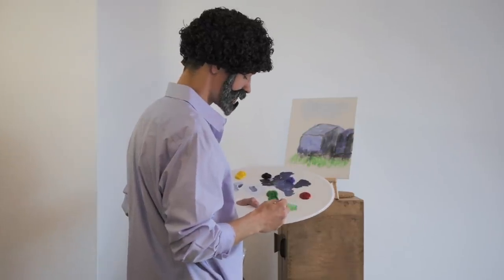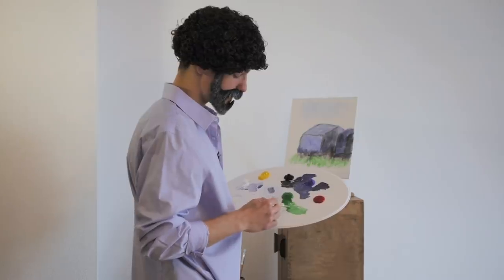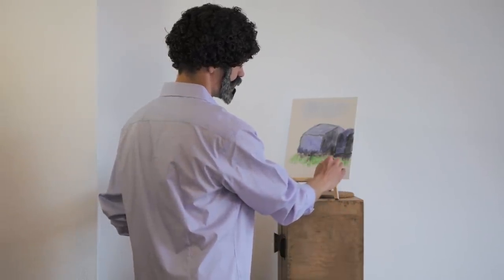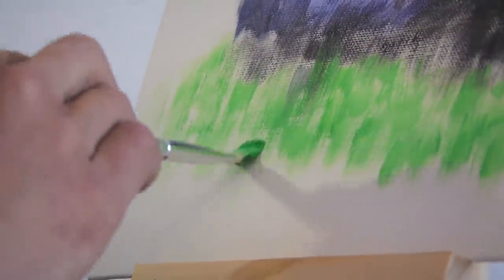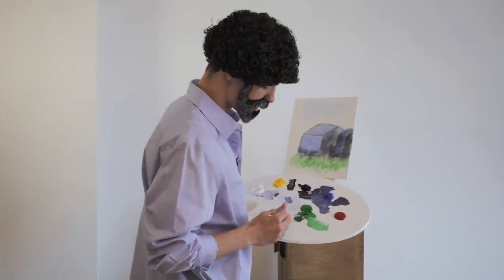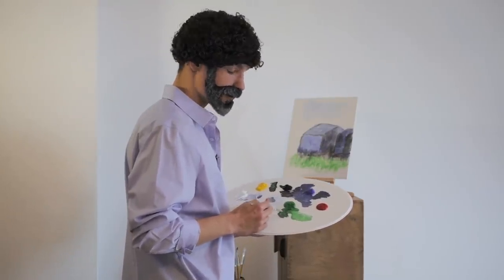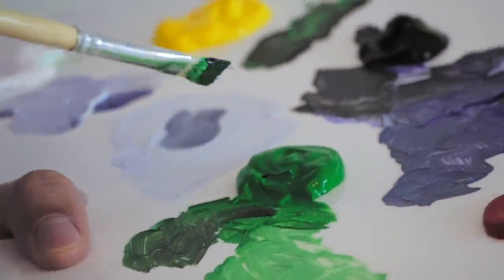Getting excited — can't stop with this grass, it makes me so happy. When I'm out training, I feel like the spot is the canvas and my body is the paintbrush.